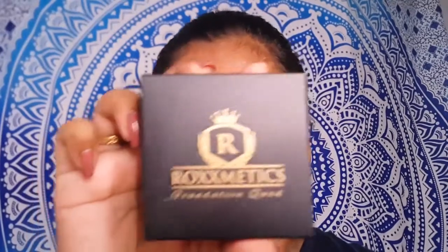Hey guys, welcome back to my channel. You're watching Classic Vanity on YouTube. Today I'm going to review a foundation — the Roxxmetics Foundation Quad, which I recently got my hands on. I'm going to give you a review and a demo on this product.